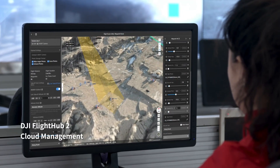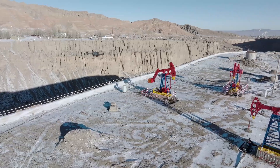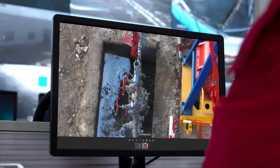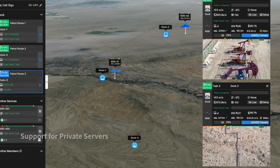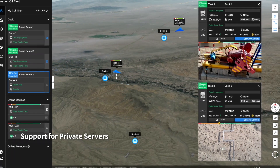Plan and perform remote missions through the DJI FlightHub 2 cloud platform. The drone can take off, execute the assigned tasks and automatically upload media files. Check on drones, docks and mission status in real-time from your web browser to centrally manage your grid of docks and achieve a truly remote work experience.